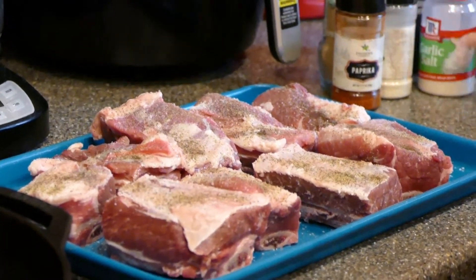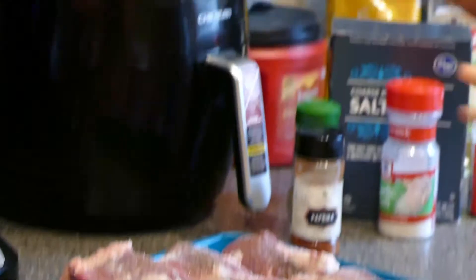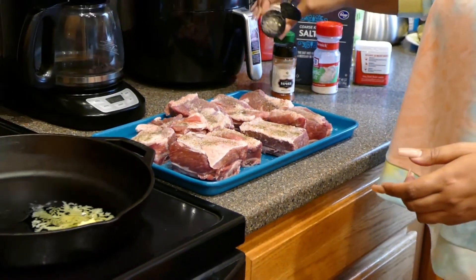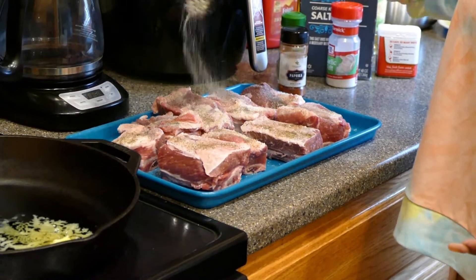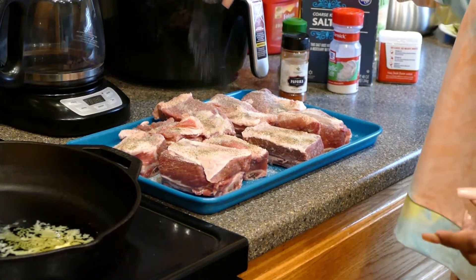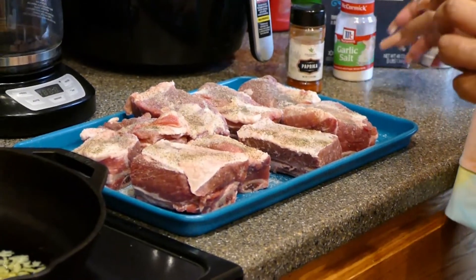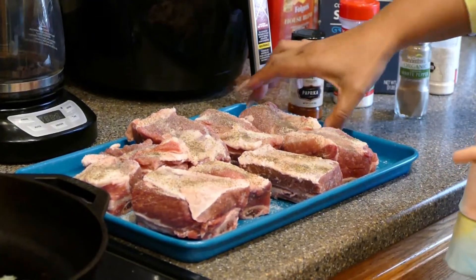Scoot that to the side. The next thing we're going to do is go in with some onion powder. I've got my heat on about five and a half on the skillet. I'm using onion powder, not onion salt, because we're already going in with garlic salt — you don't want to over-salt any meat, especially not an expensive cut.